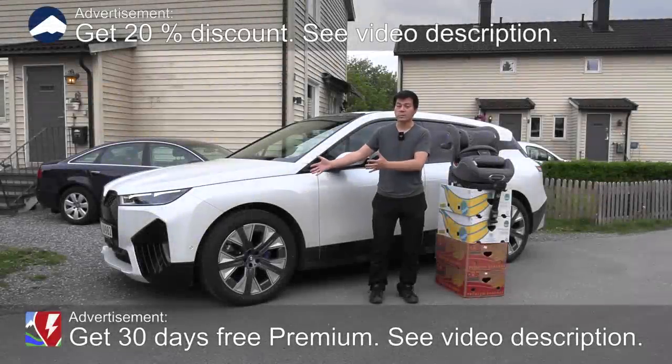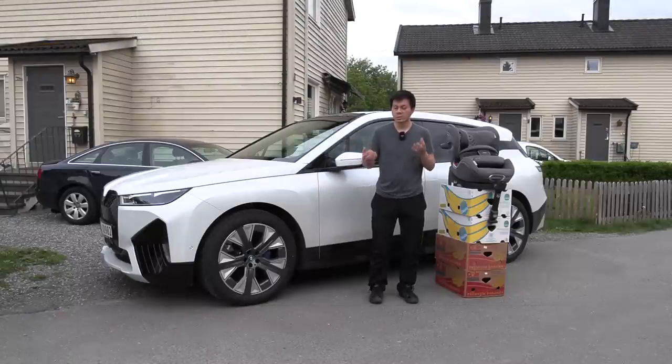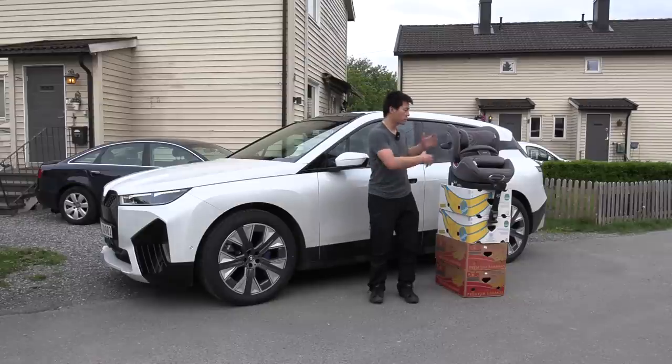Yo, what's up? I'm now standing next to a BMW iX. And you know, this is a German car, and we all know that German cars are great, and that German cars are safe. But what about baby equipment from Germany?